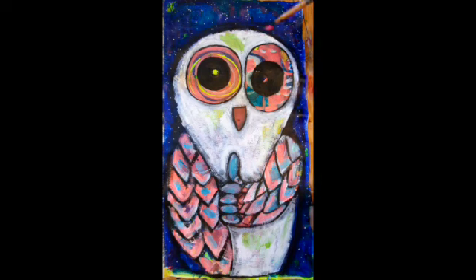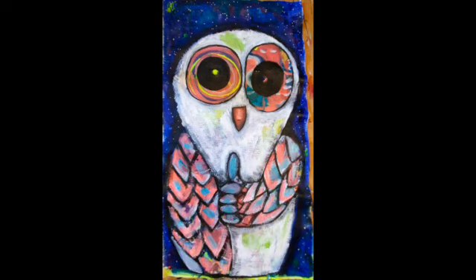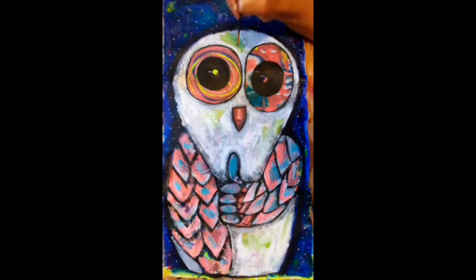Again, no right and wrong — just try, have fun, it doesn't matter. If you don't like it, let it dry and play again. This owl is really making me laugh, I really like this little guy. I like the idea of painting and discovering what emerges. Here I'm adding little dots in the eyes to reflect more light.